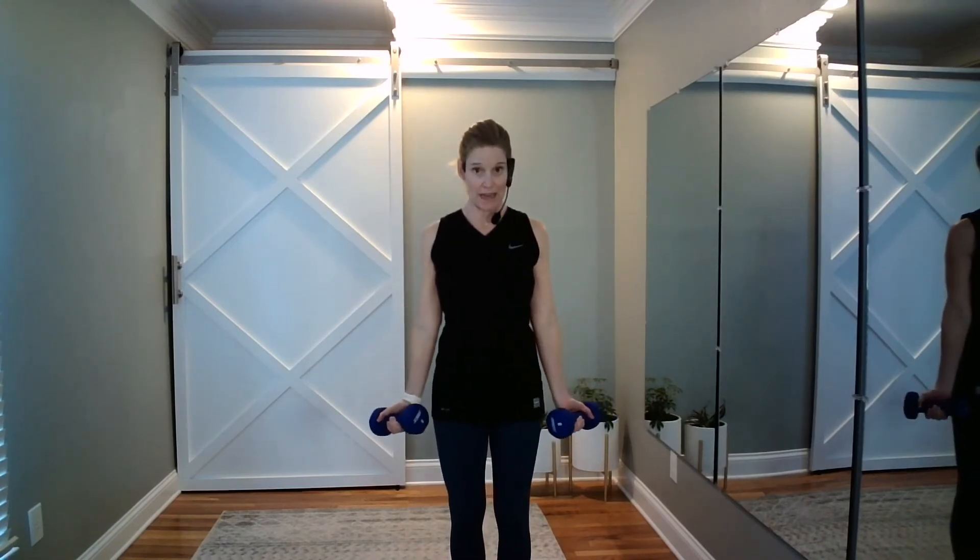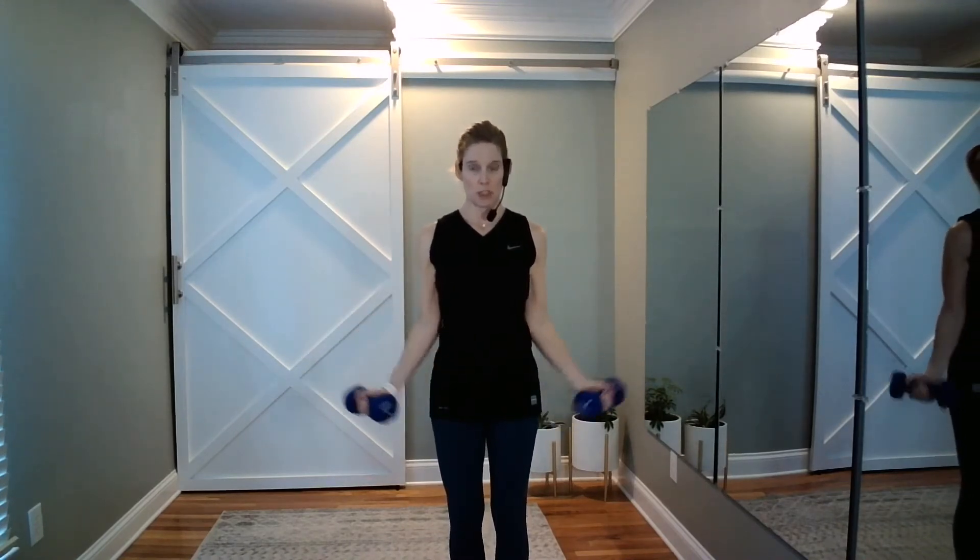Moving on in our upper body workout. We just did push-ups and chest presses — we worked the chest, back, shoulders, triceps, biceps, and core. Now we're focusing solely on the biceps at different angles. We're going to start with side angle curls — shoulders back and down, knees soft, abs tight. Let's go up for two. Notice my elbows hugging the sides of my body; you don't want to use your shoulders. Halfway hold — shoulders back and down, core tight. Keep holding.